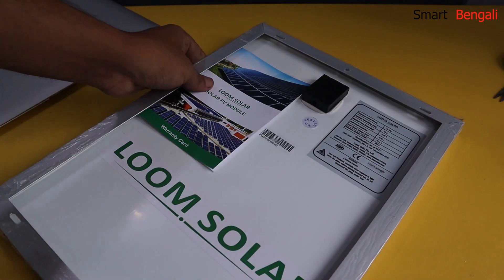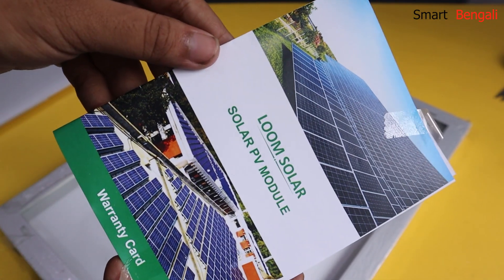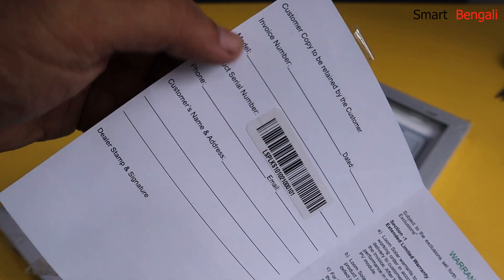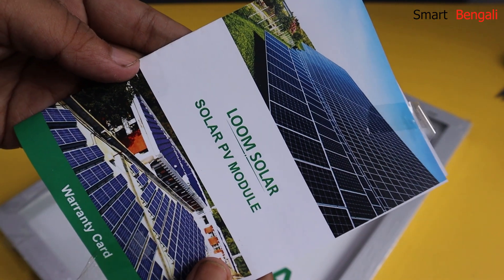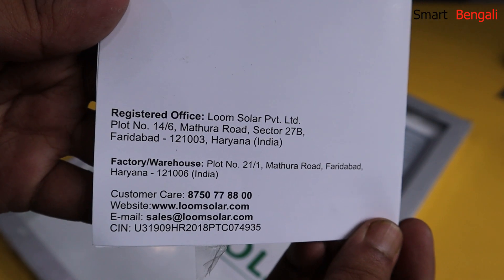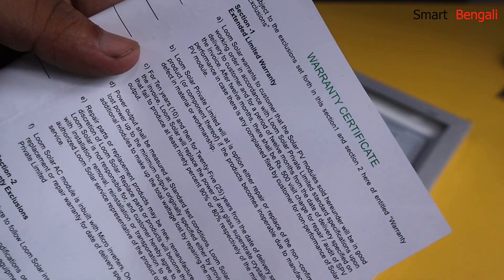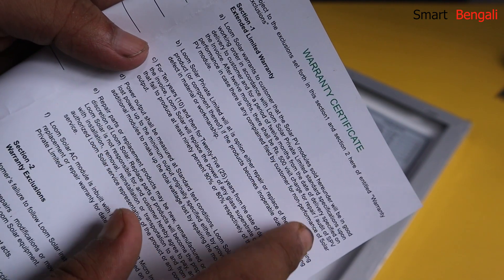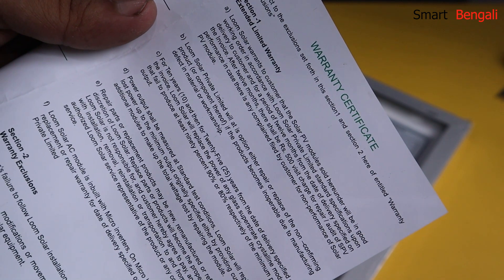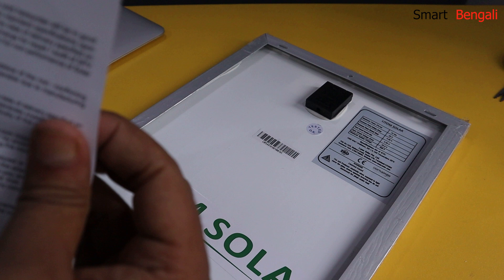We have the big Lume Solar branding over here. Let's see what's written in the warranty card. The serial number sticker is pasted here, along with the customer information form. You can find the address and contact details here. So it seems that if something happens within 12 months, you don't have to pay anything. But after that period, you have to pay 500 rupees for the assessment visit. If the panel fails to produce at least 90% of the minimum power output, it will be covered by the 25-year performance warranty. And like every other product, if any damage happens due to mishandling, the warranty will not be honored.